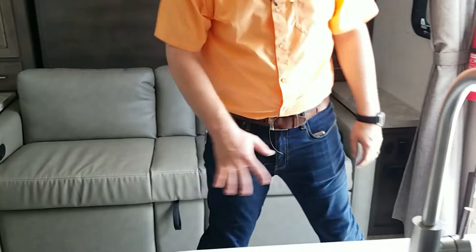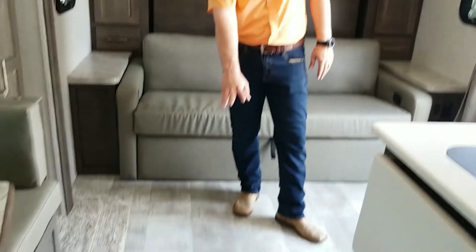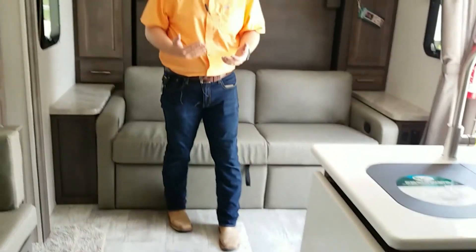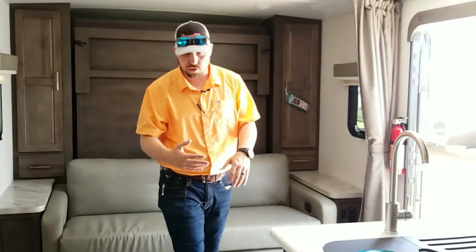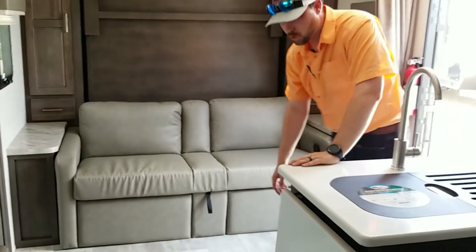Another thing I love — they don't put the ducting in the floors. No holes in the floors is obviously a good thing, but also dirt and dust won't collect in them, so every time you kick on the heater, it doesn't blow that dirt and dust in your face. All the ducts are on the sides of the unit, which is really cool.